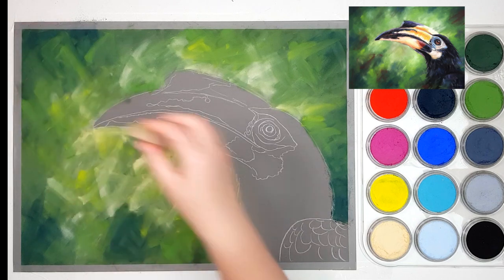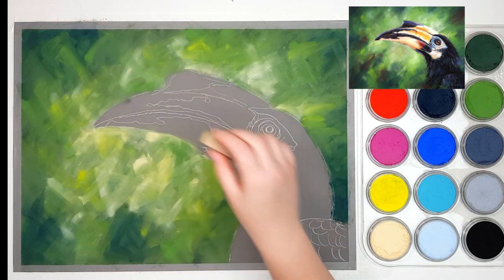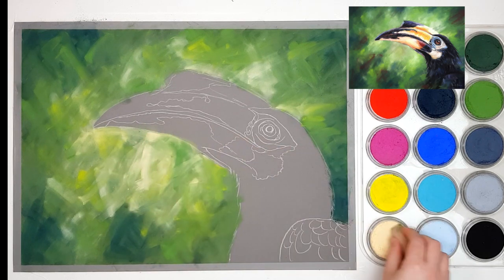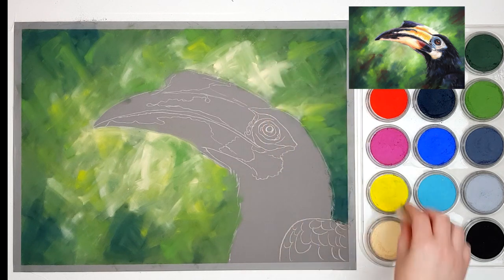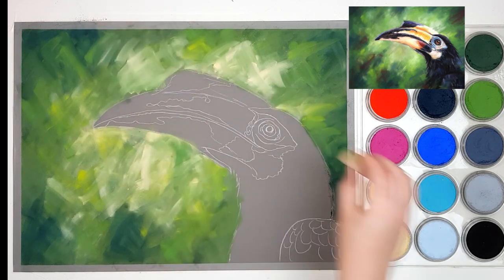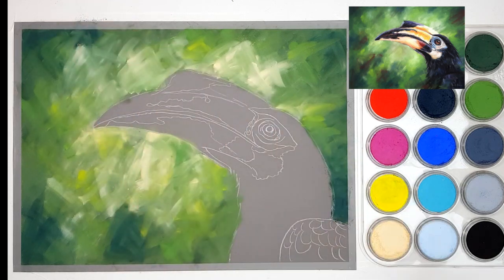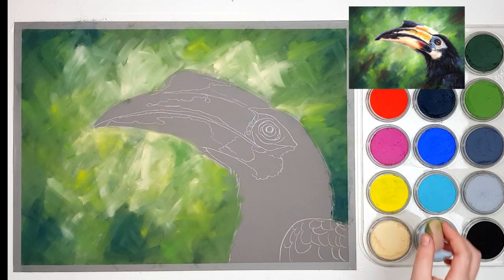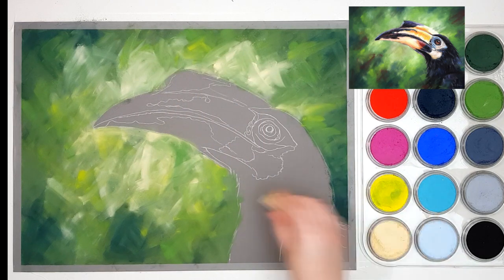I'm continuing to add those two different greens along with the Hansa Yellow and a little bit of the Yellow Ochre Tint towards the lighter areas. You don't have to do the same color background if you don't want to — you can pick pretty much any color you like. A blue or a red would actually look quite nice with this as well, since there are a lot of blues and reds in the toucan. You can pick some of the colors that are already in the subject itself and that will help make it a little bit more cohesive.